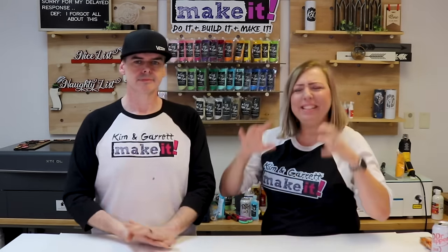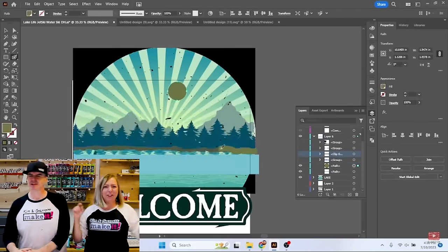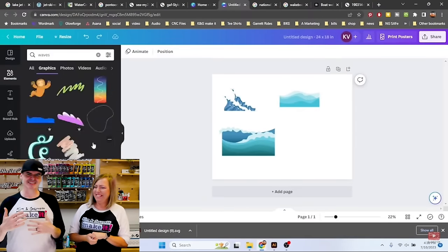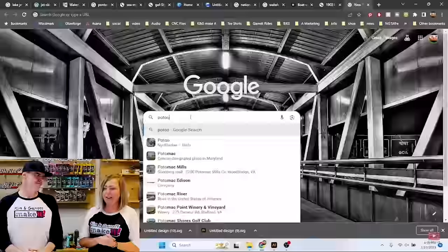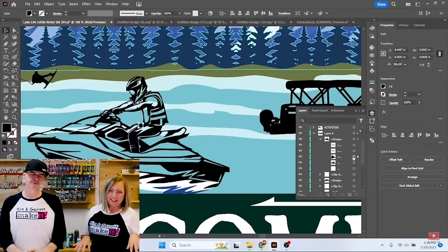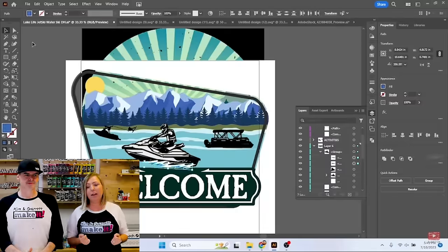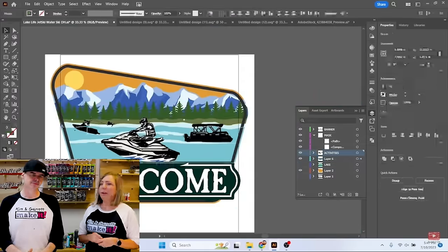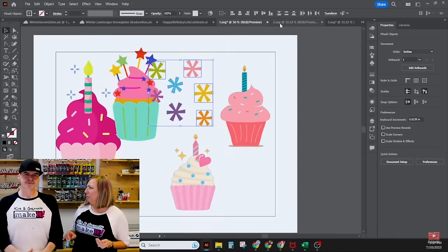We were super hyped on the 'secret sign design' video — dueling design techniques — but it didn't do well. We loved making it, but viewers didn't respond to it. Part of the issue was a pretty bad thumbnail, which is something we're definitely still learning. So you probably haven't seen it — maybe go back and check it out.